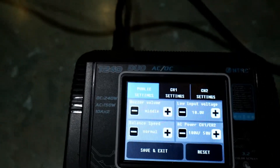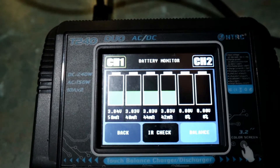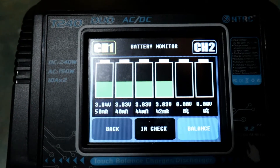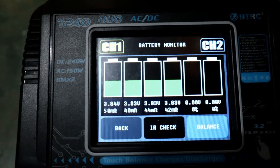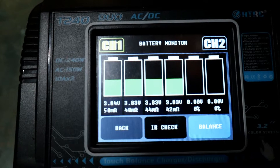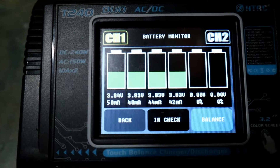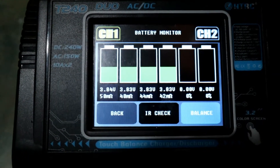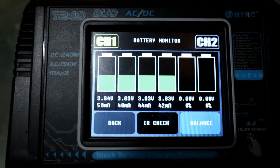If we go to the monitor menu, I can either balance the battery or look at the internal resistance. You've got milli-ohms there — between 50 and looks like 42. Now generally that would be quite high on a standard lipo, but apparently with high voltage lipos that's acceptable.